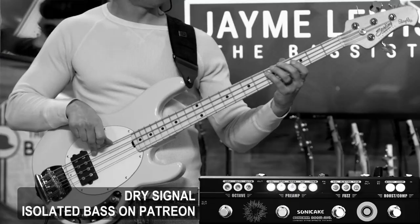Next, let's try out some singer-songwriter pop rock music where all I'm looking for is a clean, full-bodied bass tone that's just going to hold down the fort and keep the band together. First, let's check out the dry signal completely unprocessed.